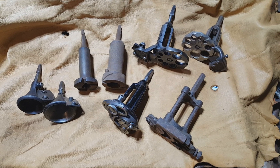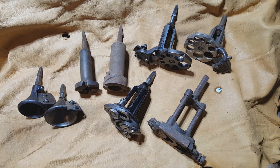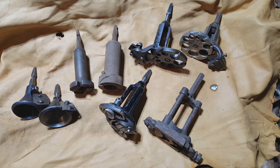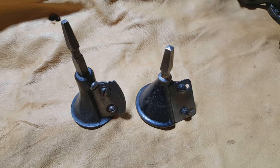Next we're going to be looking at the tools used by chairmakers for making round tenons. Here we have an assortment of those devices. A few of these aren't in really usable condition, but I just happen to have them around for show and tell. Lots to cover, and I hope you're taking notes, because there might be a pop quiz at the end.